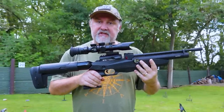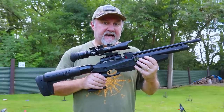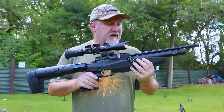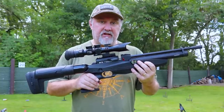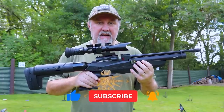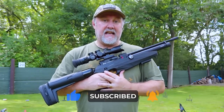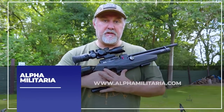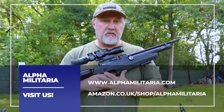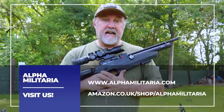Well, there you go — that is the Reximex Myth, .22 caliber, also available in .177. If you're looking to get into the PCP game, this is not a bad place to start. It's just a pound under £600, very accurate, good shot count, lots of adjustability, and it shoots really nicely. Anyway, hope you found that useful. If you did, please hit the like button, and if you haven't already, consider subscribing. If you go onto our website at www.alphamilitaria.com, you'll find a whole bunch of information on a range of air gunning topics. Thanks for watching.